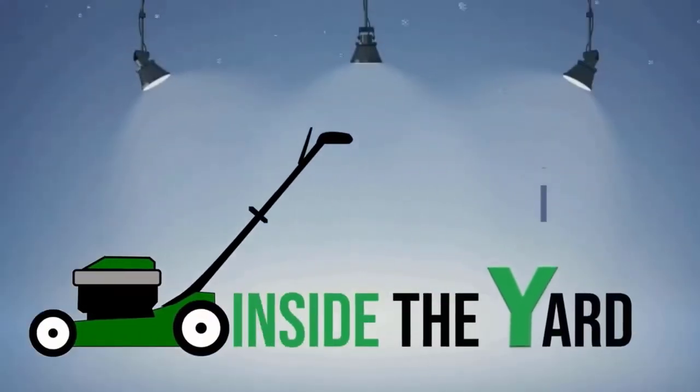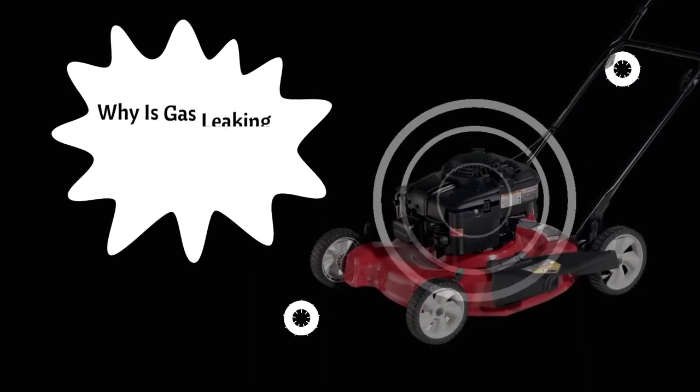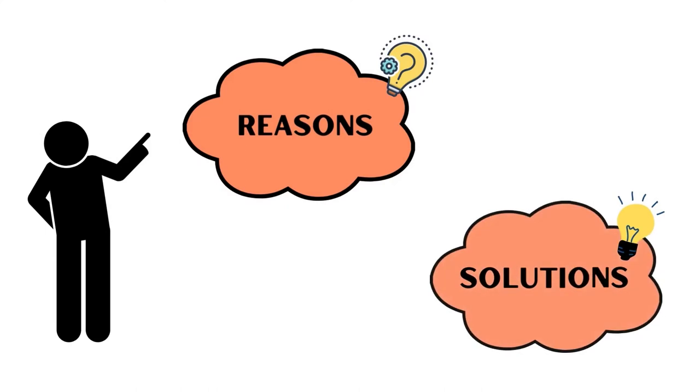Welcome to you guys to another quick video on Inside the Yard. Do you want to know why gas is leaking from the primer bulb on a lawn mower? Let's know the reasons and also the solutions.